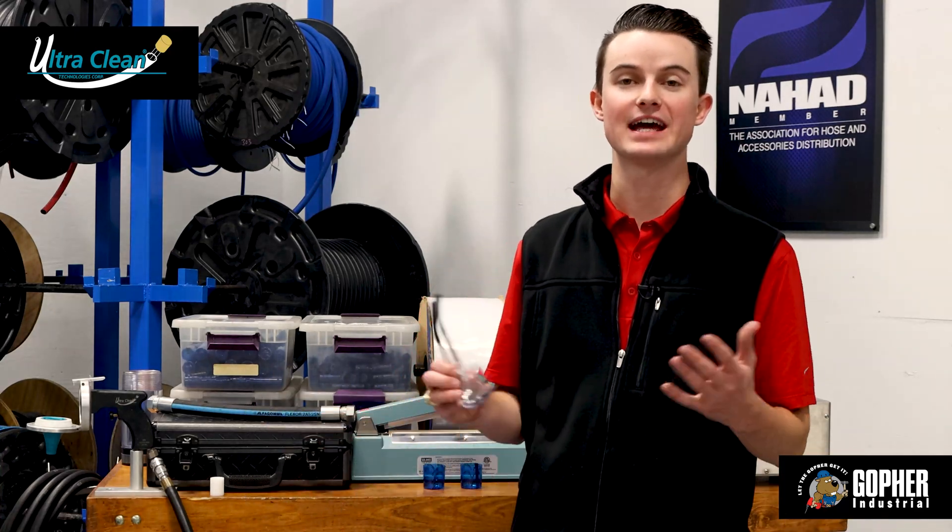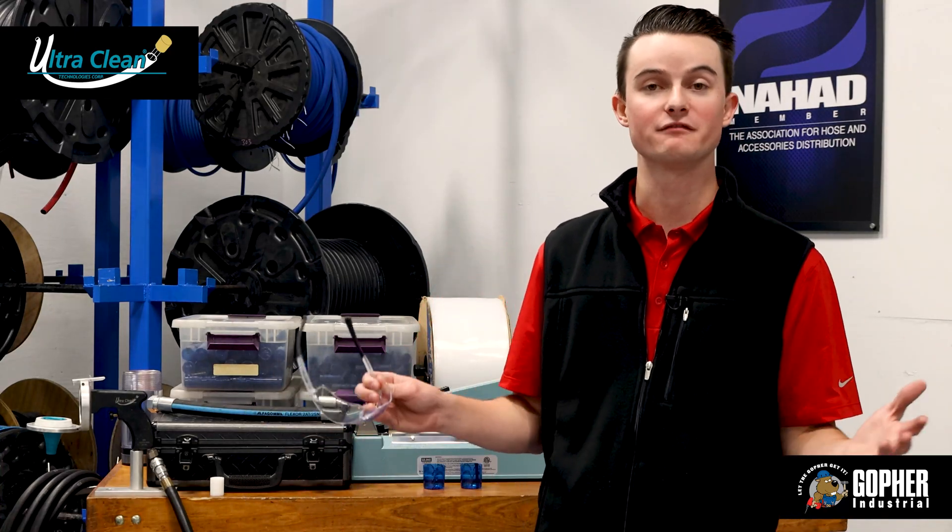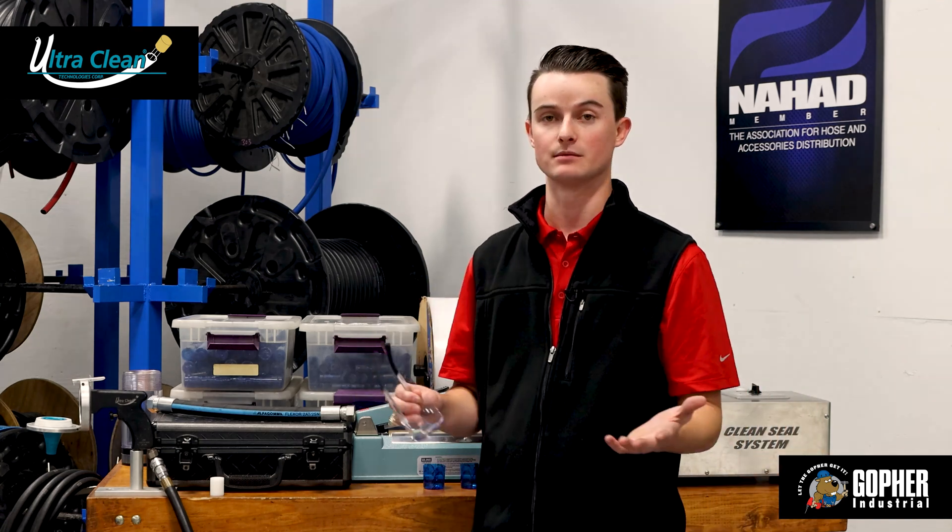Welcome to Gopher Industrial's state-of-the-art hose assembly and manufacturing shop. Today I wanted to take a little bit of your time to show you a process that we follow on every single one of the hydraulic hoses that are manufactured and assembled in our shop.